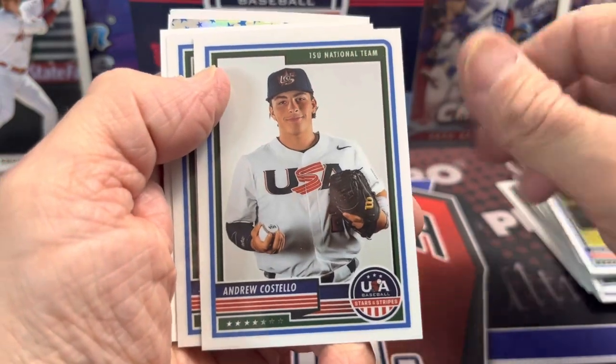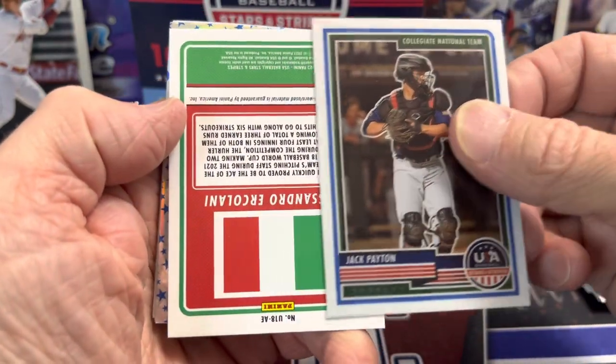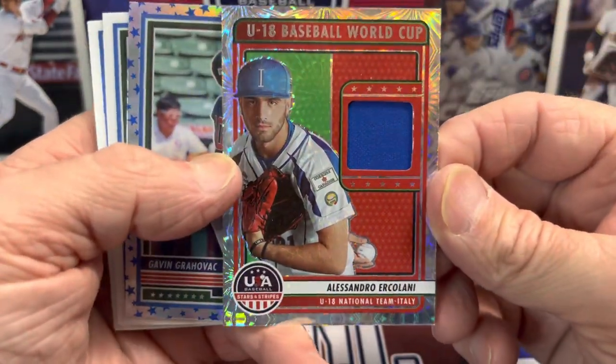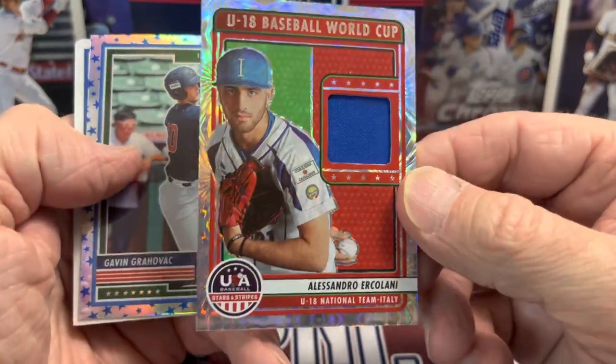We actually did an interview with him on the channel and he did play USA Baseball. Here's another one of our hits — oh, that's pretty cool. It's like a fireworks patch. I'd say they've done a very good job with this set.